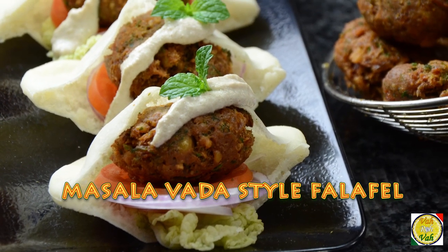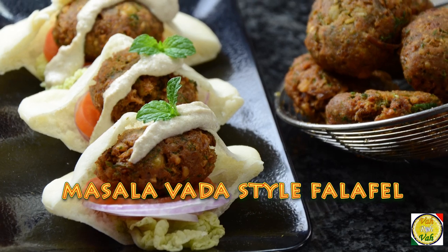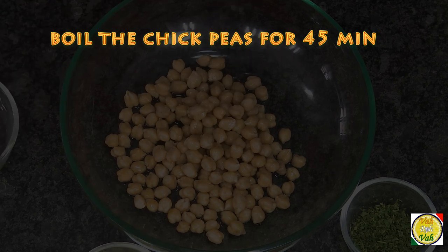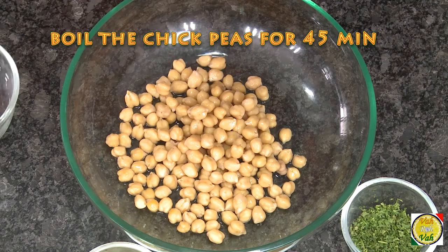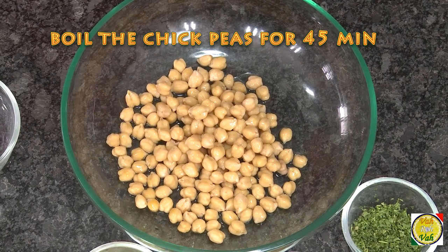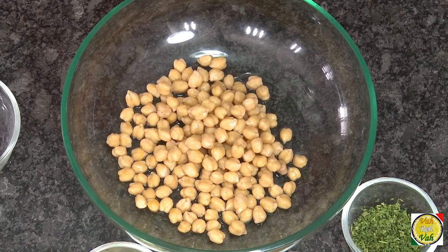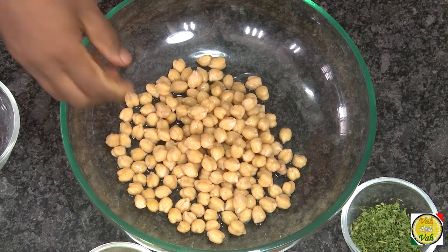You know, we take chana dal but they take whole chana dal, that is chickpeas. Soak these chickpeas overnight, then drain out the water and use very little water to make this falafel — just like the masala vada, you want nice binding.